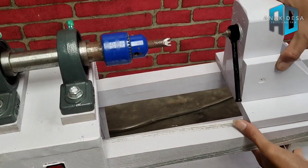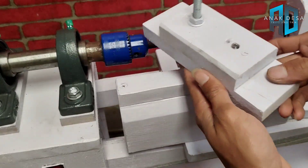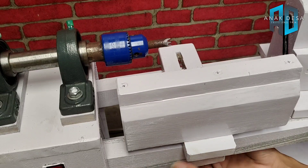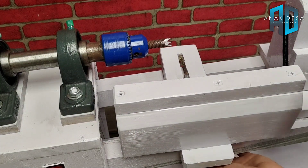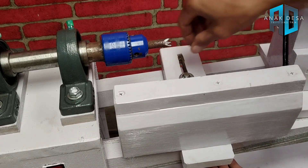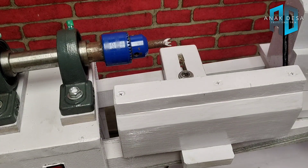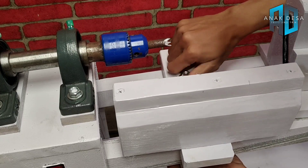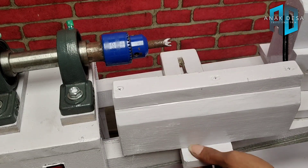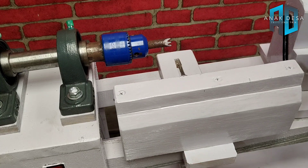Ini sudah selesai. Nah ini tujuannya seperti ini, di sini yang bawahnya kita pasang juga. Di bagian bawah, ukurannya panjang pendeknya itu disesuaikan, nantinya kasih mur dan dikasih ring terlebih dahulu di sebelah sini, baru kita kasih baut 12. Saya menggunakan mur 13. Seperti ini, ini sudah selesai, sudah terpasang bagian sininya.